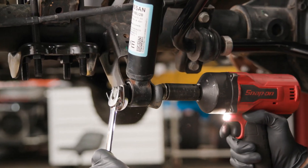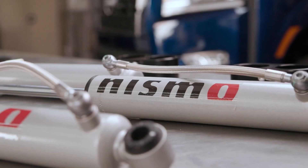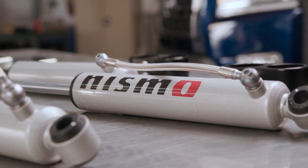To remove the rear shocks, remove the top and bottom bolts. Before installing the shock and external reservoir assemblies onto the vehicle, use the supplied piggyback hardware to mount each reservoir to its shock body.